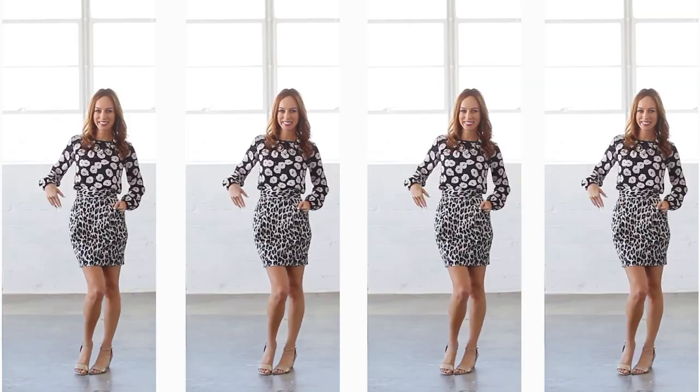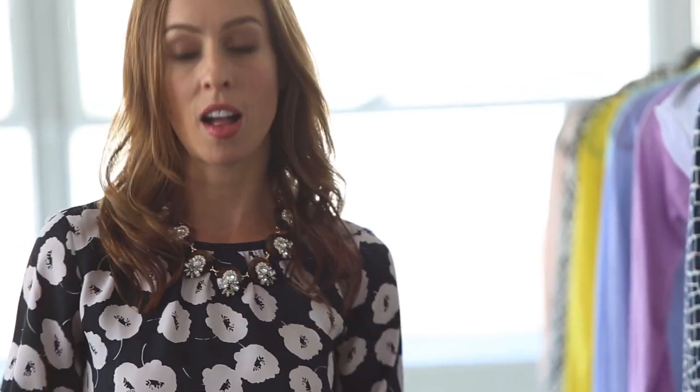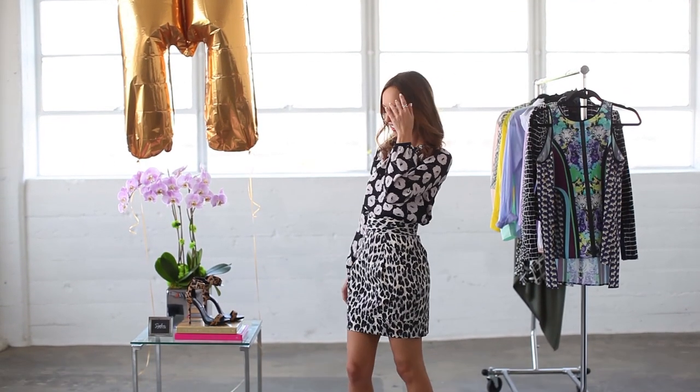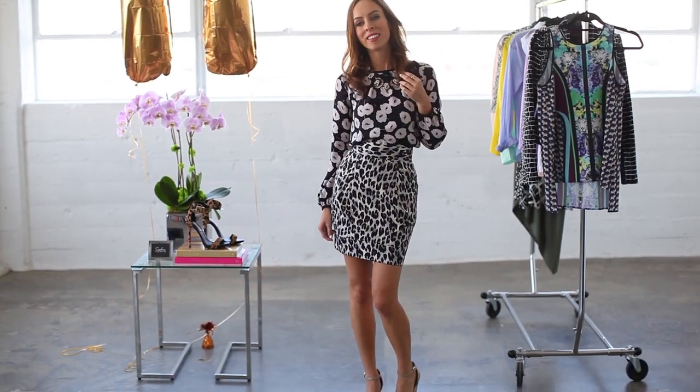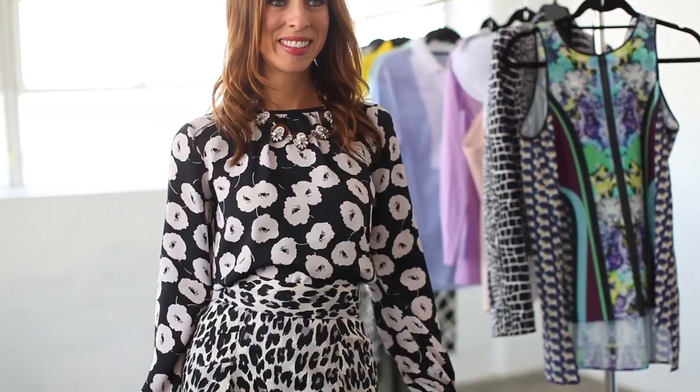The easiest way to mix prints is to stick with neutrals. The reason this outfit is so easy to put together is the same color palette — just some nude, black, and a little bit of navy. So I don't have to worry about what type of prints I'm mixing together. They're both pretty loud. F is for florals if you remember, so I did this floral blouse, and then on the bottom, leopard print — always in style.